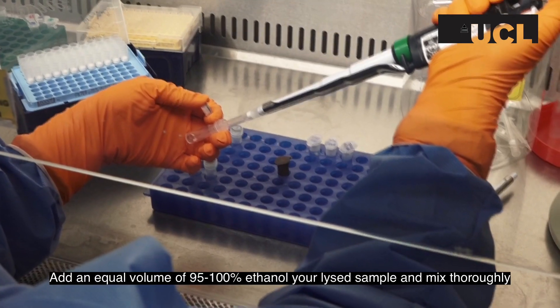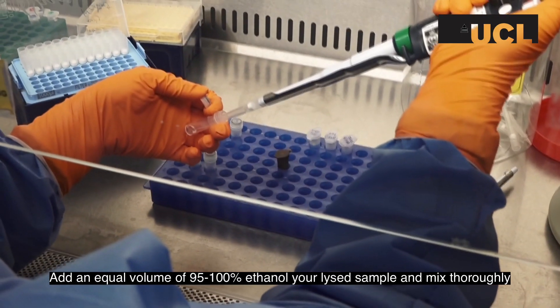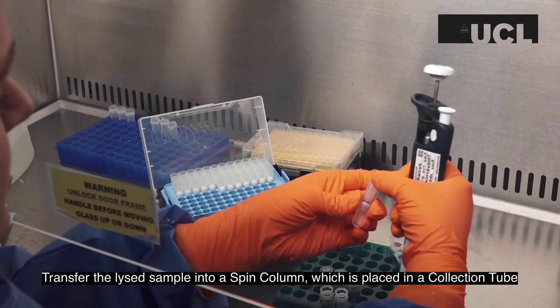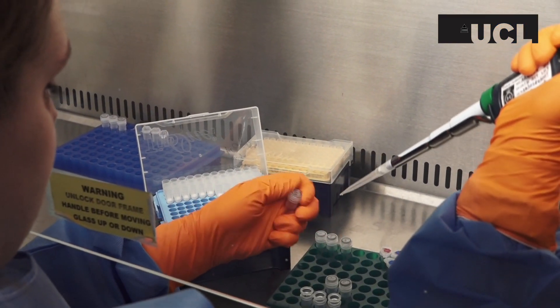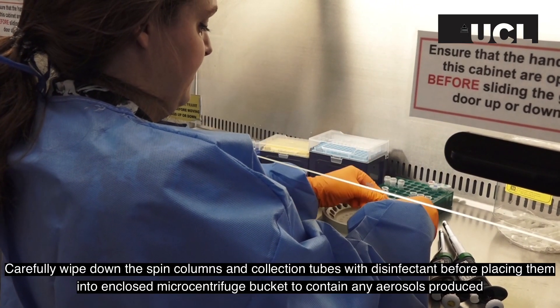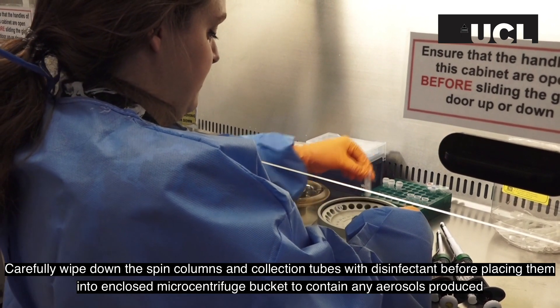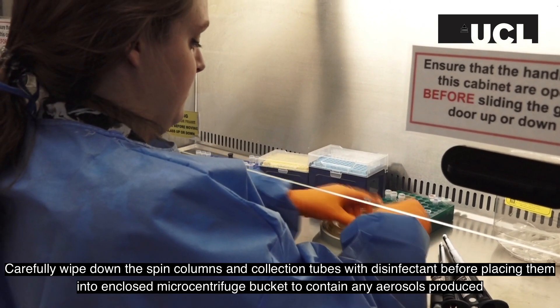Add an equal volume of 95 to 100% ethanol to your lysed sample and mix thoroughly. Transfer the lysed sample into a spin column placed within a collection tube. Carefully wipe down the spin columns and collection tubes with disinfectant before placing them into an enclosed microcentrifuge bucket to contain any aerosols produced.